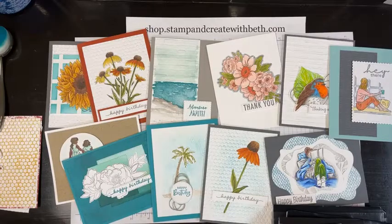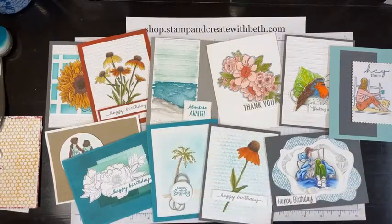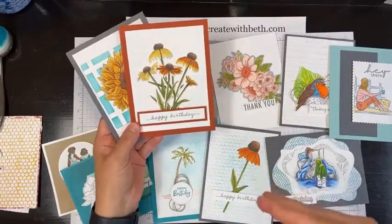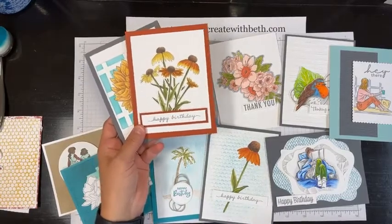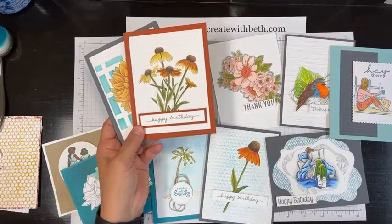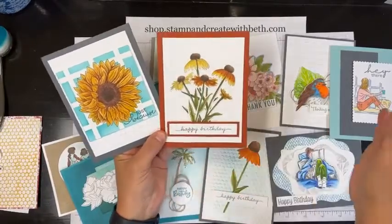We have lots of different textures. Some of my retired favorites are the subtle folder which looked like fabric, like a linen, and the tasteful textiles — that's what I used on this card; it's retired now. Today we're talking about five ways to use your embossing folders. The first way is just how they're intended — I'm going to show you how to use the machine and emboss a layer.